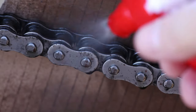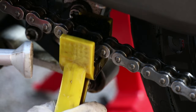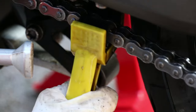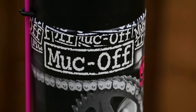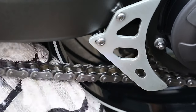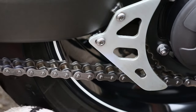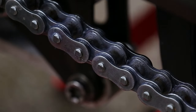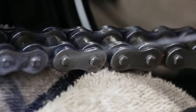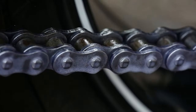Before applying the lube, make sure the chain is clean as I showed you in part two. If you keep applying lube to a dirty chain, the dirt and grit will damage the chain, especially the seals or O-rings within the chain. Hold your chain lube inside of the rear sprocket pointing to the surface which wraps around the sprockets and apply the lube. You don't need much as it will fling off over your bike and onto your tyres. Then apply the lube to the outside of the chain — you can use an old towel to catch the excess.